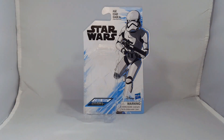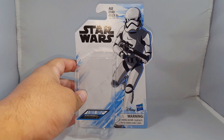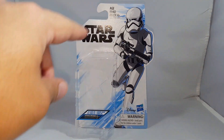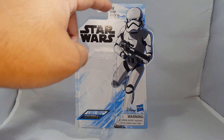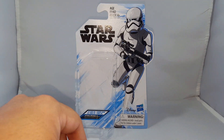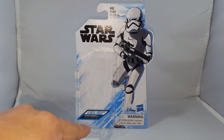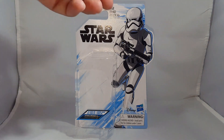But before we take a look at the figure, let's take a quick look at the packaging. It's in the new Resistance style packaging, so it's a white and blue scheme all over. You have the Star Wars logo in black and white, the Ages 4 and up logo, a fantastic shot of the First Order Stormtrooper, along with warning, Disney, and Hasbro logos at the bottom, letting you know that it's from the Resistance show.